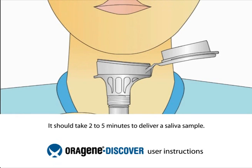Most people take between 2 and 5 minutes to deliver a saliva sample. Before spitting, relax and rub your cheeks gently for 30 seconds to create saliva.